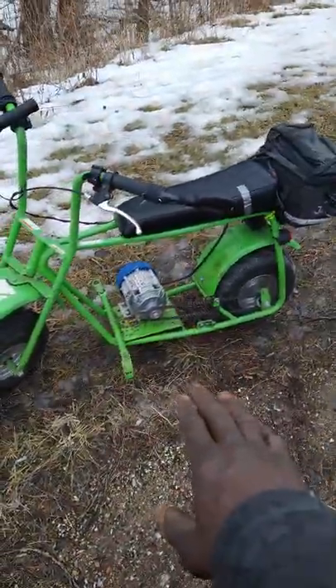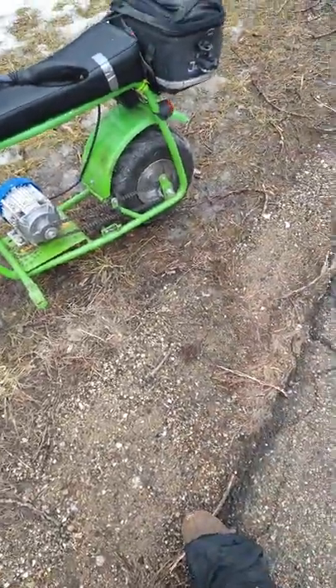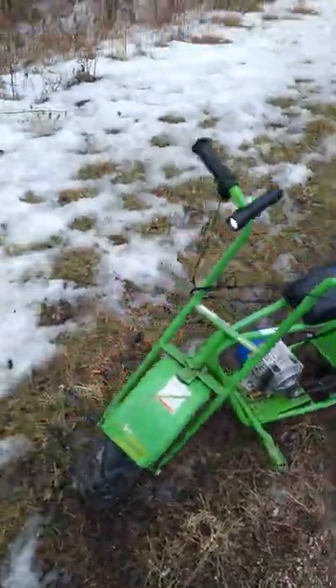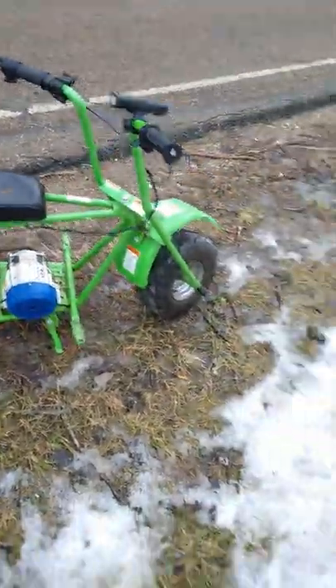I had to cut some slots in the motor plate to tighten the chain — I did tighten it up a bit last night, it had a little slack. I'm not having any problems, no kinks in the chain whatsoever, it's running really smooth.